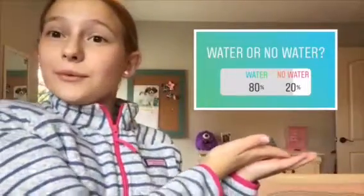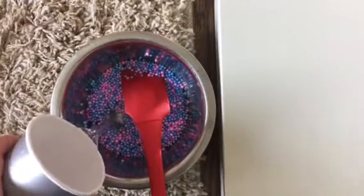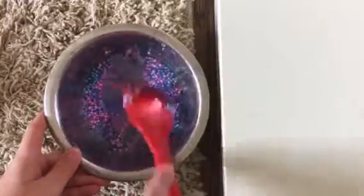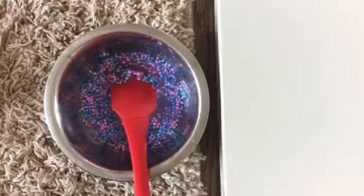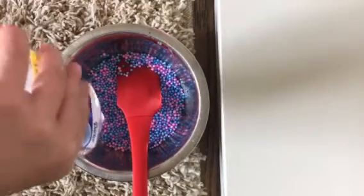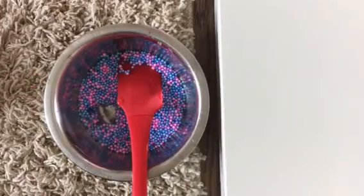The next poll was should I add water or not, and water won. So I got some water and let's add some in and mix. This makes the glue have more of a looser texture, but I think I added in way too much water, so I'm going to add in some more glue because this does not have enough glue now.